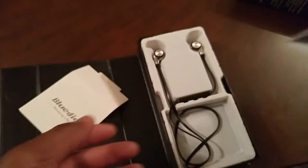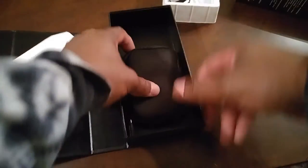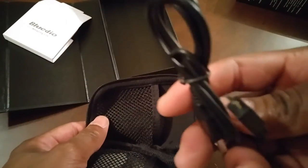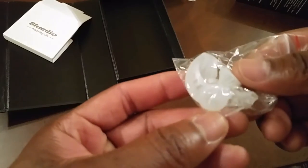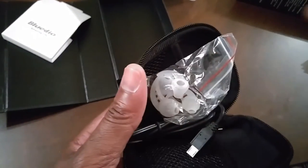Underneath the headphone you will see a nice traveling pouch. Inside the traveling pouch you have a standard micro USB charging cable and also some extra ear wings and earbuds to customize the fit for your ear.